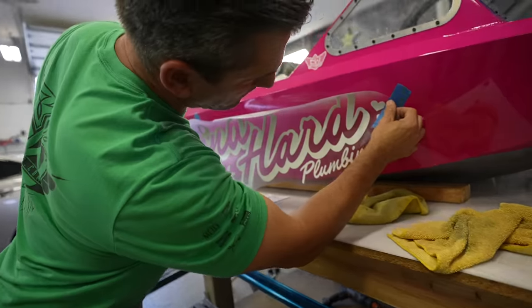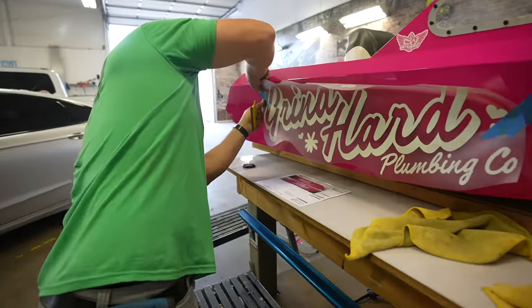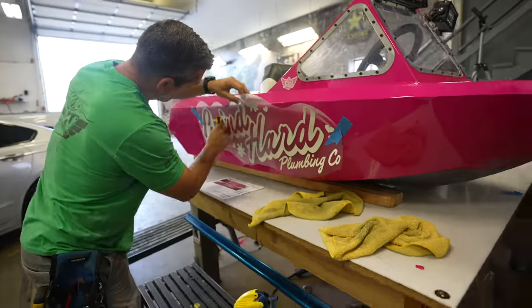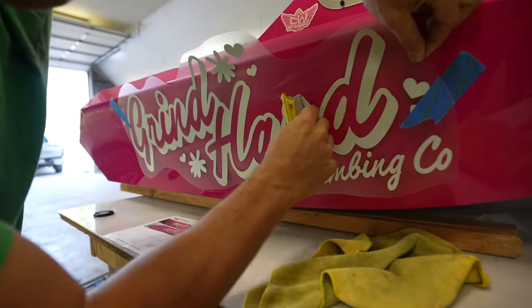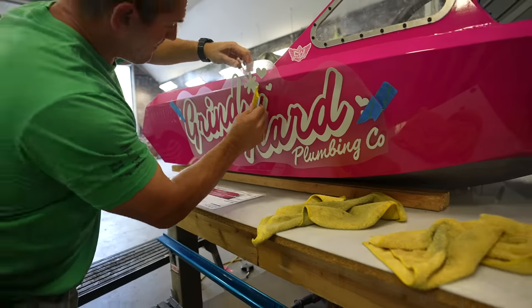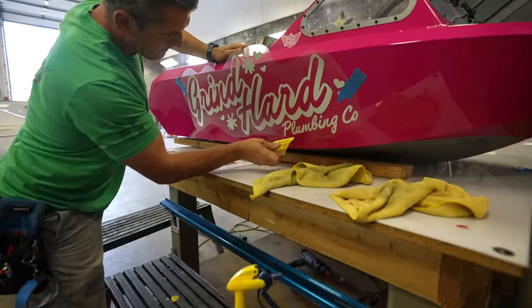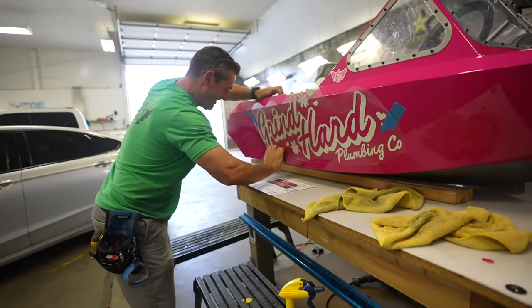That's how that's done, makes sense. It looks so official — it looks like a sponsored race boat.